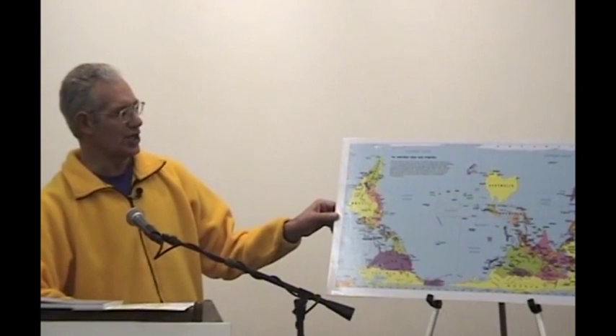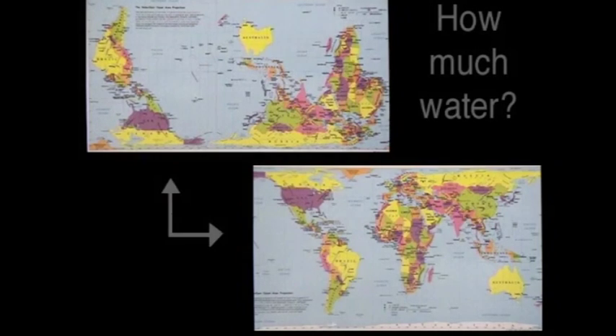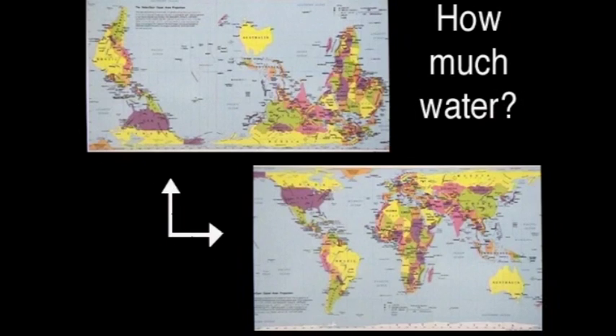All we've done is change the orientation of the poles and the centering, and when you look at these two side by side it looks like a different planet — utterly different. How much water is in the image to the right? Oh, maybe fifty percent. And that same question here? About 68 or 70 percent — and that's really what there is on the earth. It's the exact same amount; it's just that your attention is focused on different things. What you put in the center of a map, how you frame things, how you orient things, communicates a very important message.